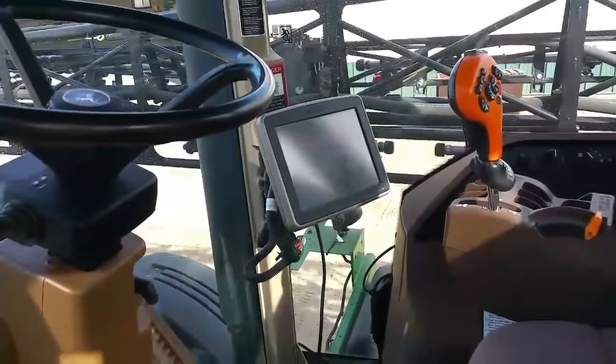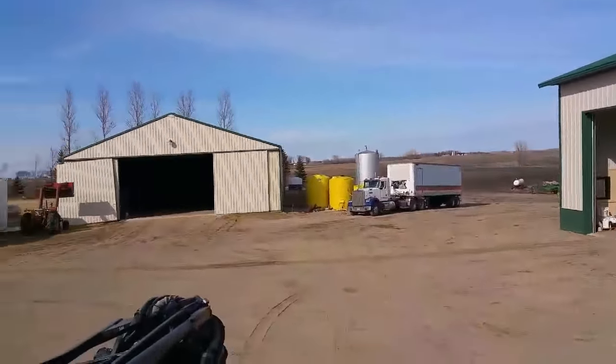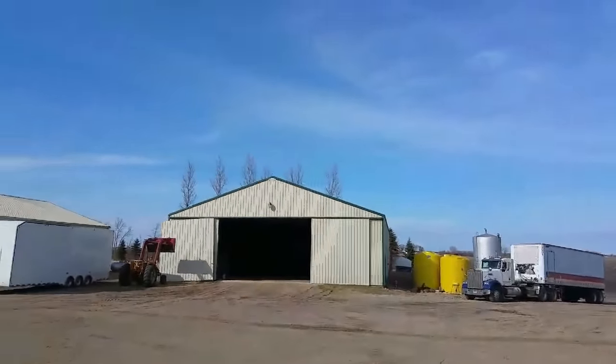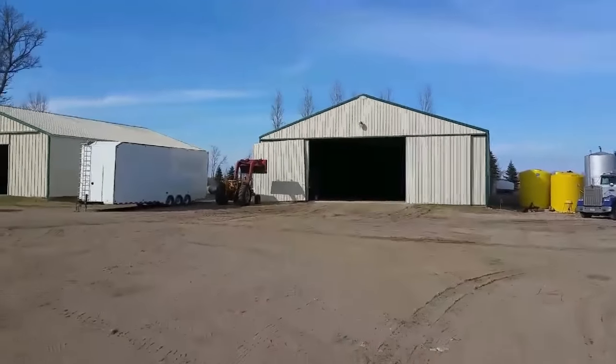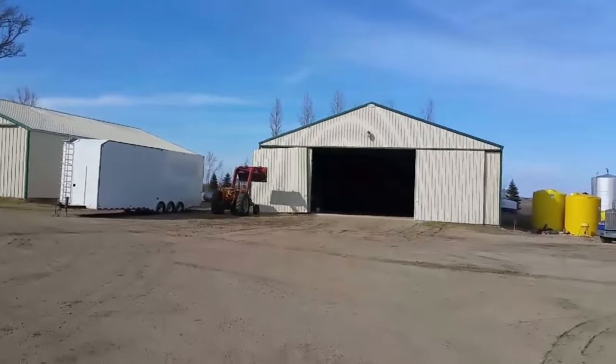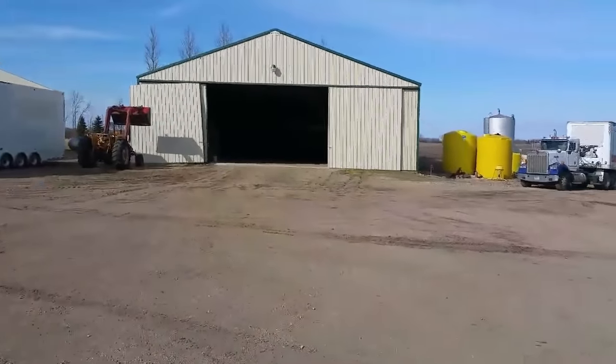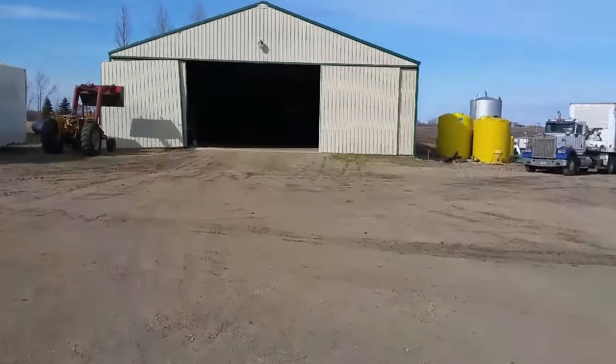I got the GPS units in — you can see the globe up on top and the screen is inside the cab. I'm going to go over to the other shed and get the planter out, put the screen in that, and maybe start looking at the planter and putting some plates in. Maybe I can show you guys in another video a little bit more about how that works.